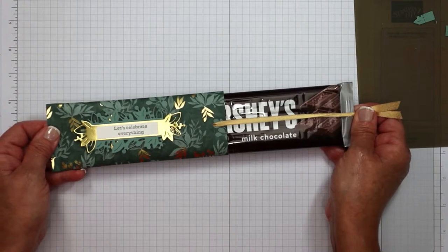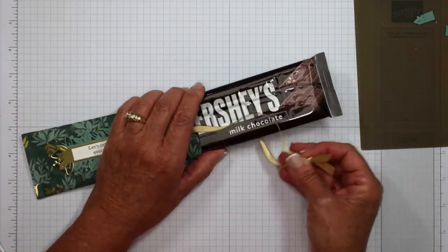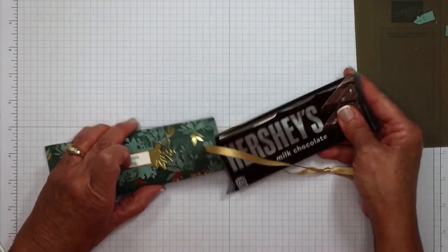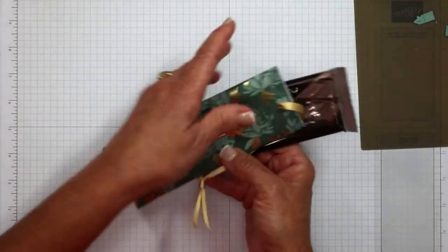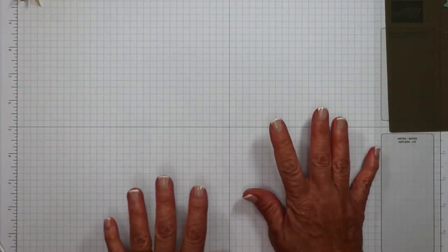Here's the best part for those of you wondering how do you get to the candy bar — no problem, it just comes right out. Then you can thread it back in and attach it to the ribbon. Now I'm going to show you the card version to this, but it goes together much differently, so I want to make sure we go through those steps.